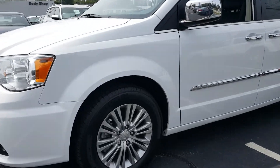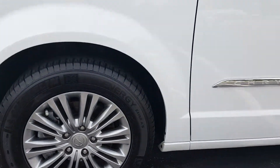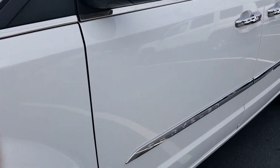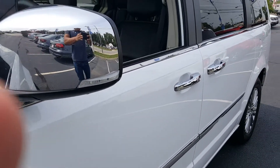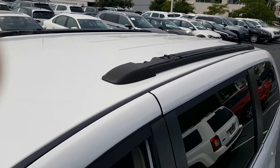Up front you'll notice nice 17-inch alloy wheels, integrated turn signals in the mirrors, and it does have the chrome package as well. You can see it all around the doors and the handles. Up top you've got a roof rack.